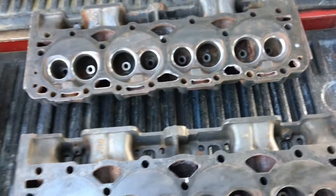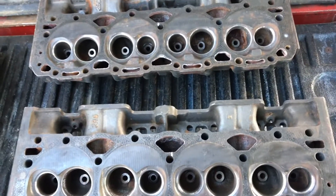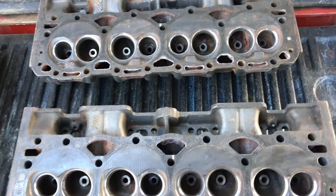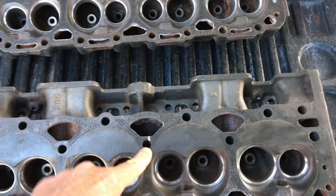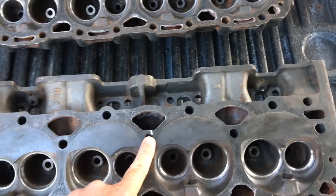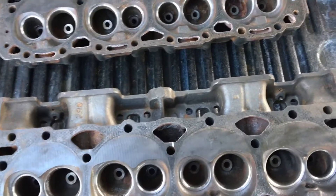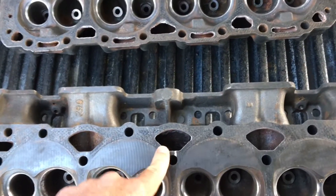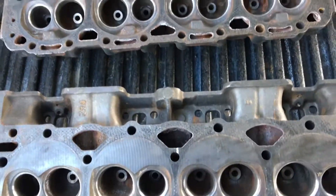So these two Vortex V8 heads are cracked also. Personally I'm not sure if they couldn't be run, because if the water leaks from the jacket into that bolt hole, the water's not really going anywhere — it would just run down to the bolt threads, which wouldn't hurt anything, and the head of the bolt would seal the top of the hole. So I'm not sure these cracks are a real big problem, but the machinist says he wouldn't run them.